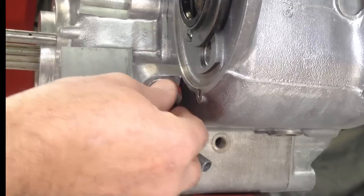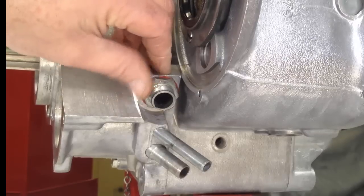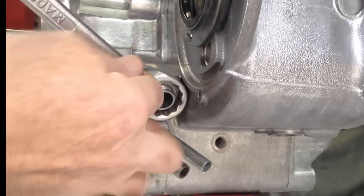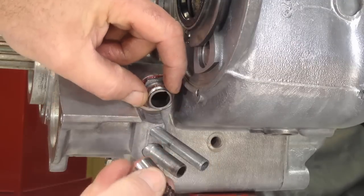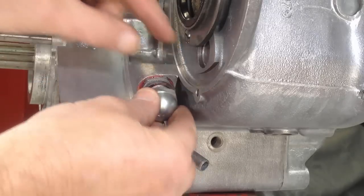Next, the oil pressure relief valve is assembled in place. It is designed to limit the maximum pressure to 70 pounds. Once the body is firmly in place, the piston and spring are introduced, followed by the cap that holds the piston and spring in place.